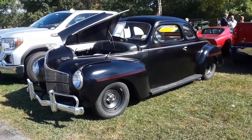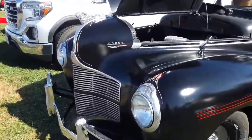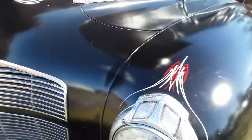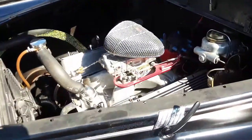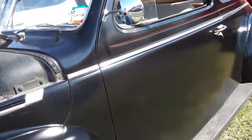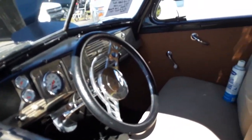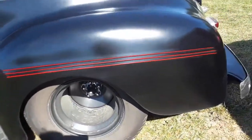How about this '40 Dodge coupe — look at those lines, I love the lines, this is so great. So tastefully done with the pin striping, look at that. All the chrome expressions — great stuff. Little Chevy under the hood, all done up. I'll give you all the specs in a minute. This thing's just cool. It's solid — they put new gauges in, look at those deep dish. Yeah, this rod's done.